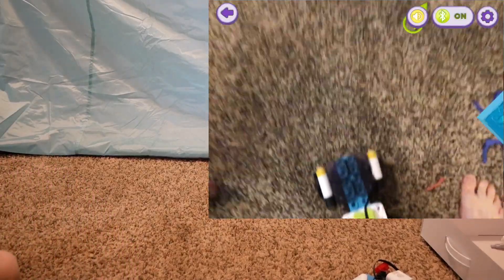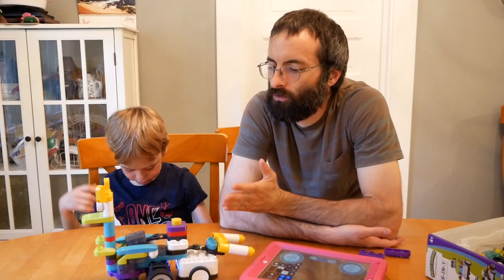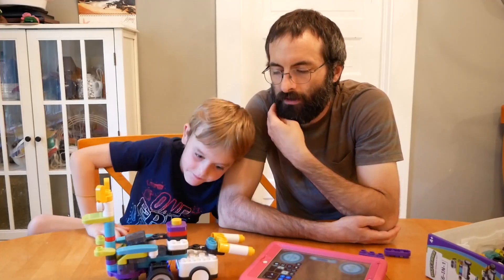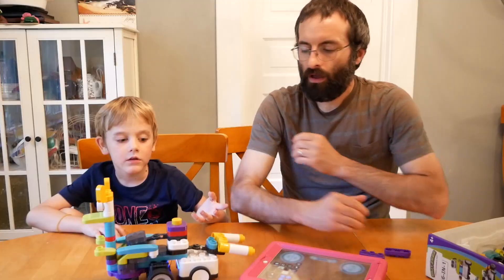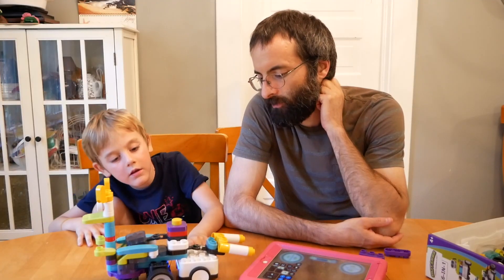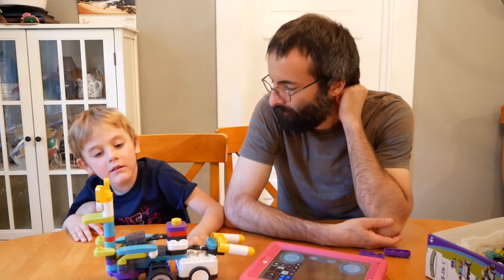Oh, it's going! It's going! This is a super cool robot for learning programming, because it's like a game. It takes you through all these activities and it's probably one of the best robots for learning programming for kids that I've found.